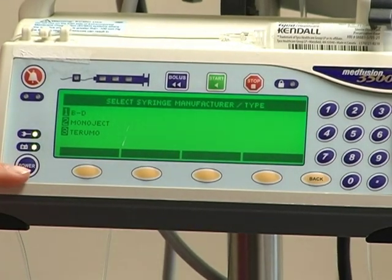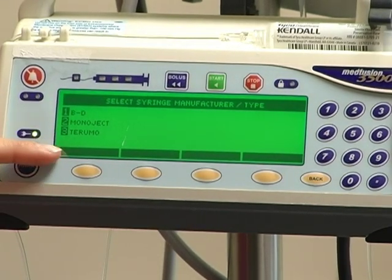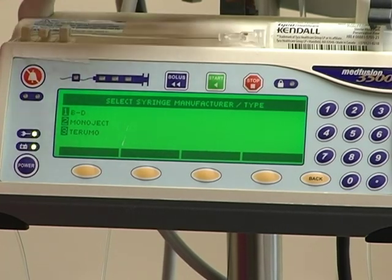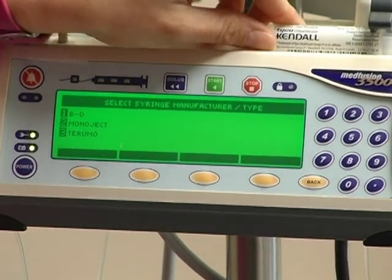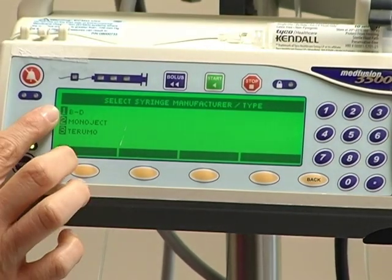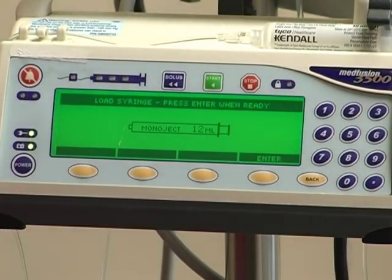The next screen will ask you what brand of syringe you are using. On Pediatrics we use the Monoject syringes, and that is visible on the actual syringe. So you again just press the number that corresponds, which is 2.